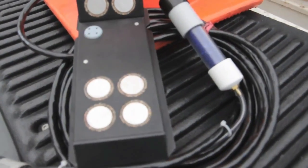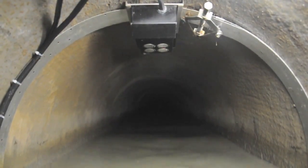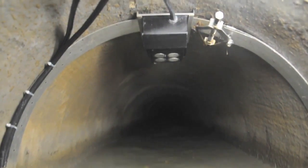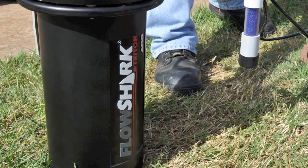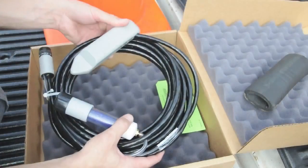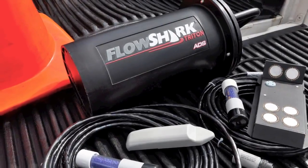The FlowShark Triton also offers a non-contact combination sensor, the Surface Combo. This sensor allows all measurements of depth and velocity to take place even in surcharge conditions without the need for installing a sensor underwater. The FlowShark Triton is the lowest price monitor on the market with an economical single sensor configuration that provides intrinsic safety as standard.